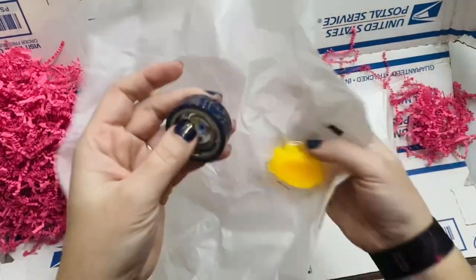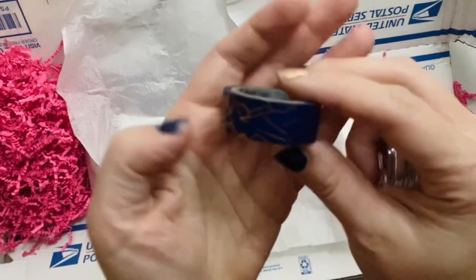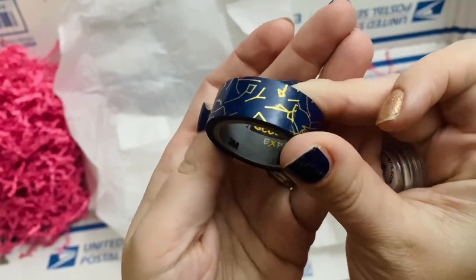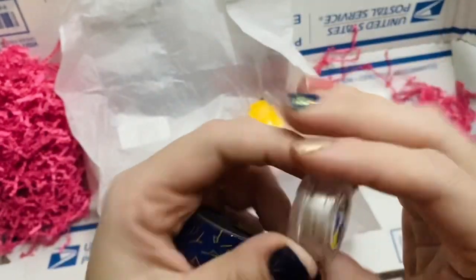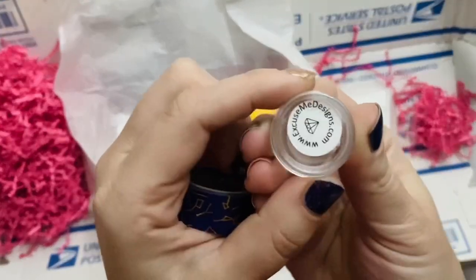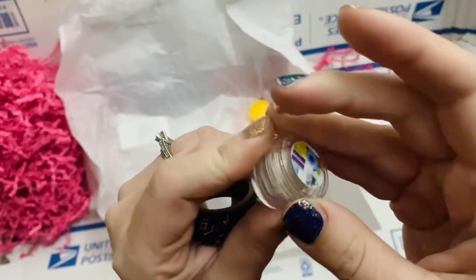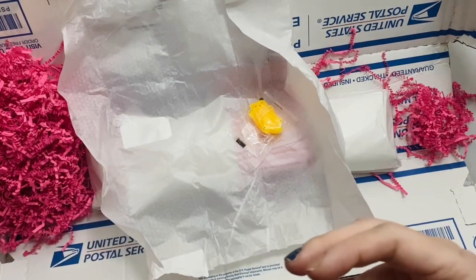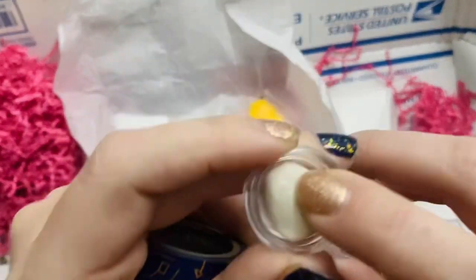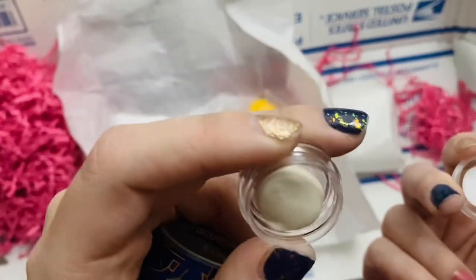Oh my gosh — washi tape! It looks almost like constellations. And there's something from Designs.com — it looks like wax, actually it's putty, and I think it's scented. Oh my gosh, that is so cool, I want to use this immediately.